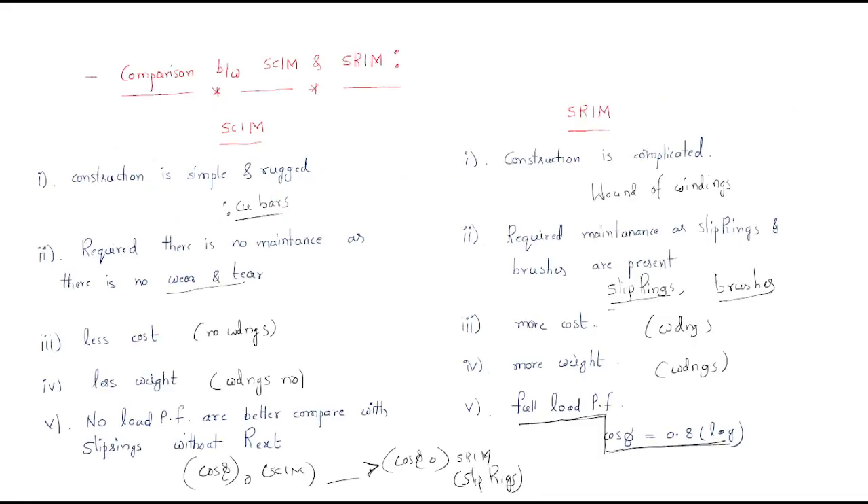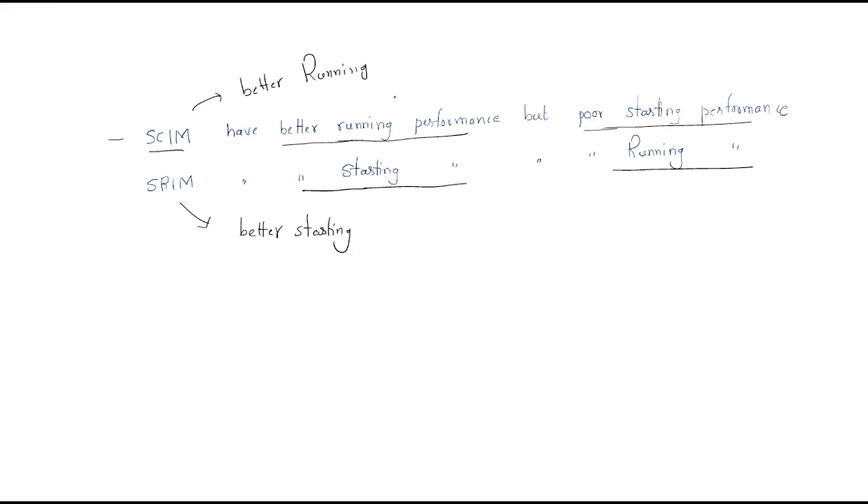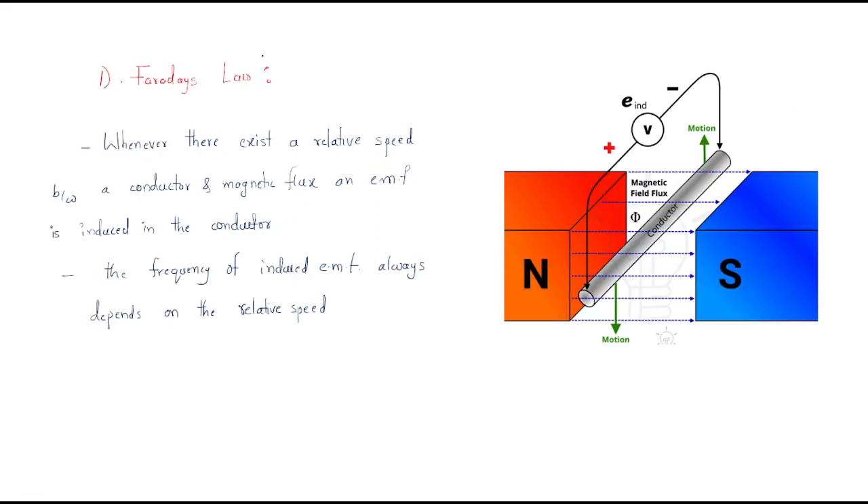By comparing these two types of induction motors, we have that conclusion. Up to now we discussed the complete construction of both the squirrel cage and slip ring induction motors. Now we have to discuss the working of the induction motor. Before entering into the working, we need to discuss the laws involved in the working of the three-phase induction motor, so that understanding the working becomes very easy.